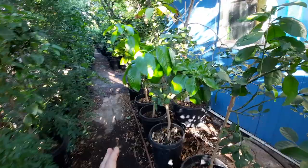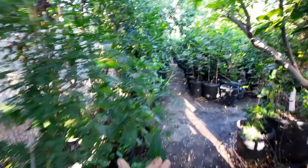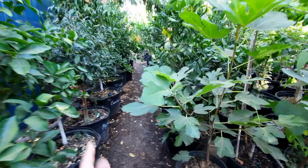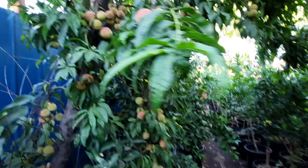I want you guys to see how nice these plants look, even in the middle of the summertime. This is when we actually get most of our growth, during the summertime when it's nice and hot. But you need the water and the humidity. As I walk through here, everything is pretty much either flowering or fruiting.